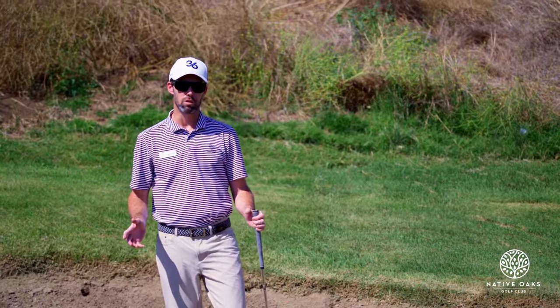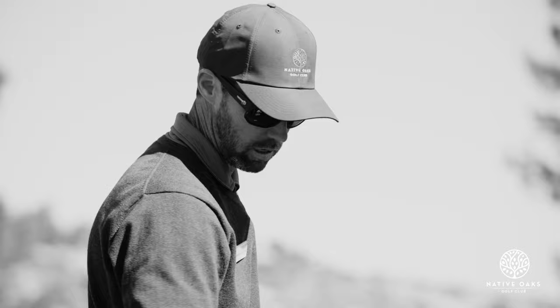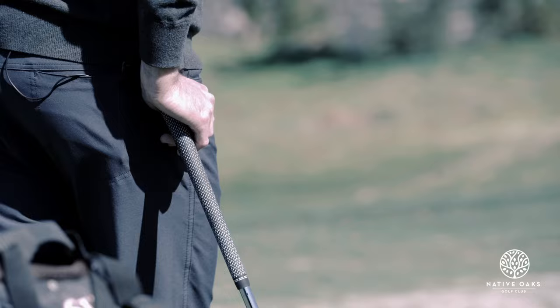Bunkers can be one of the more challenging positions you get in. Today we're going to talk about firm bunkers and how to hit a good shot out of there. In this challenging game, many people struggle the most with making solid contact. My name is John Gray, head golf professional at Native Oaks Golf Club and your host of the Gray Area. Let's get to it.